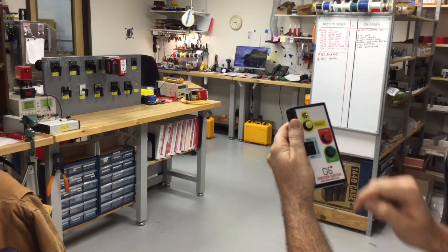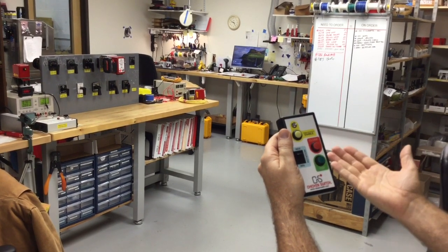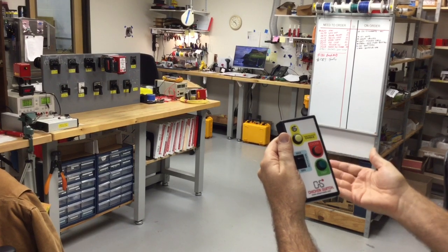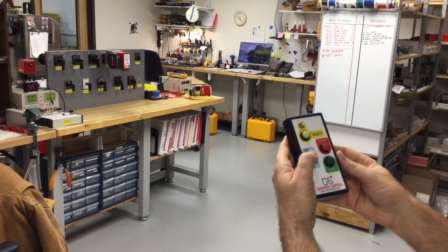There's another setting on the controller that is for minimum or maximum rotation. Some control switches only need to go 45 degrees and others might need to go up to 90 degrees, and that setting will adjust the rotation on the chicken switch.